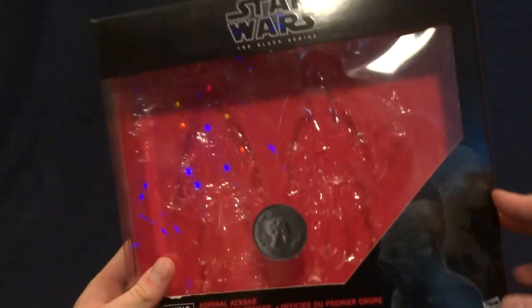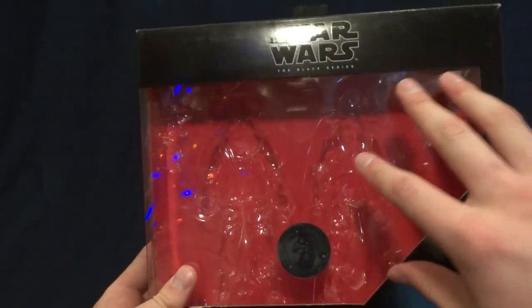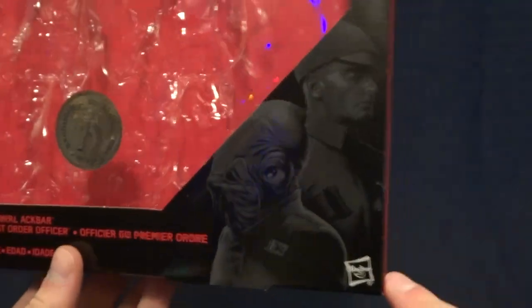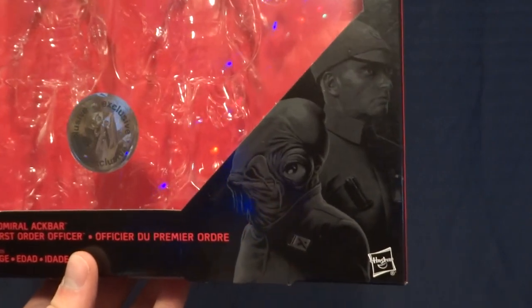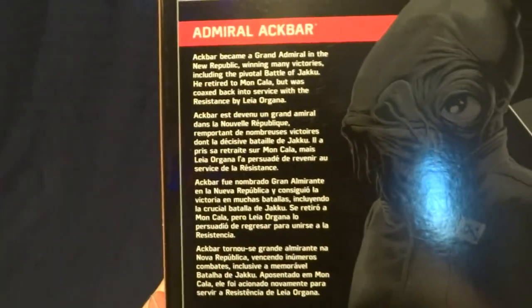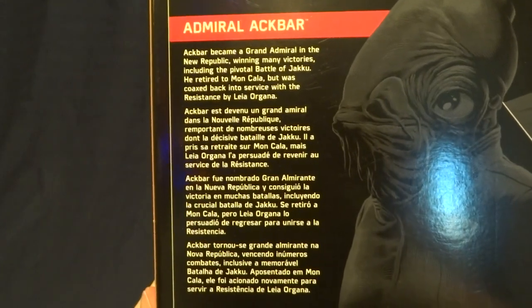Here it is right on the front — a nice big window where both figures are displayed, a Toys R Us exclusive sticker, and then down in the corner it has a picture of Admiral Ackbar and the First Order Officer. That image is repeated on the back and there is a brief description — if you'd like to read that you can go ahead and just pause the video.